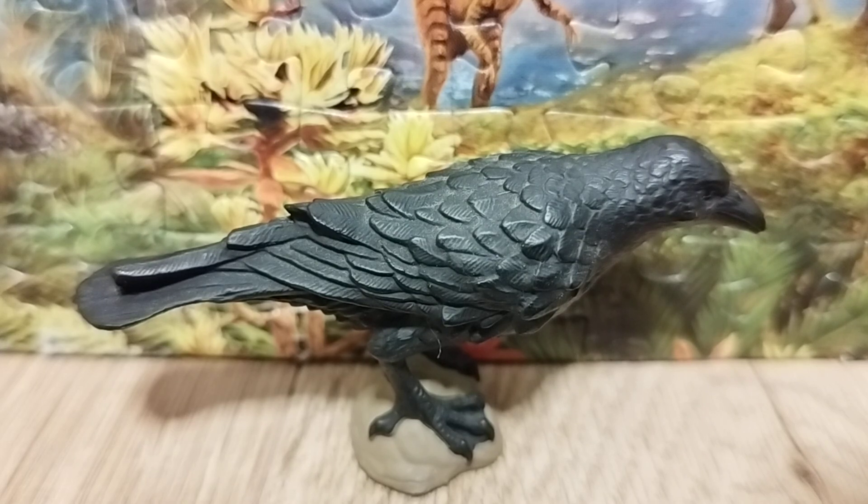Hi everyone, this is Dino Sasha here and welcome back to another review. Today we're going to take a look at the figure — it is the Safari LTD 2014 Raven, also referred to as the Common Raven.